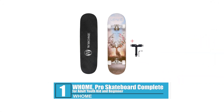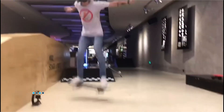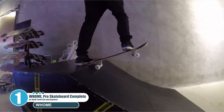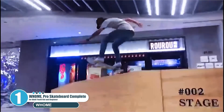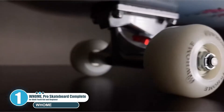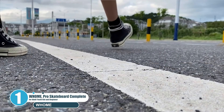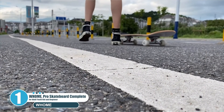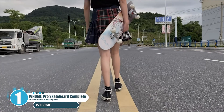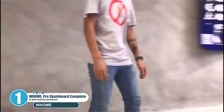Number one: Whome Pro Skateboard Complete for Adult, Youth, Kid, and Beginner. Whome, a manufacturer and designer of skateboards, brings their products to market to satisfy a wide range of skaters. It is a 31 by 8 inch full-size double kick concave skateboard with upgraded 53 by 36 millimeter PU wheels for added comfort and an 18 inch wheelbase, suitable for beginners and primary pro skating on streets. It supports a max load of 220 pounds. The double kick design enables tricks such as ollies, flips, and grinds. Premium eight-layer alpine maple wood with premium grip tape provides more stability, powerful grip, and better control when playing tricks.